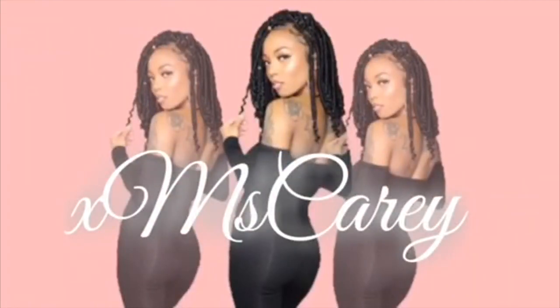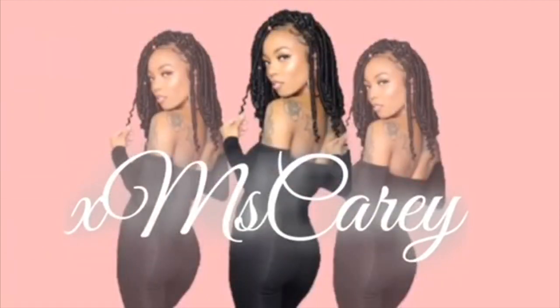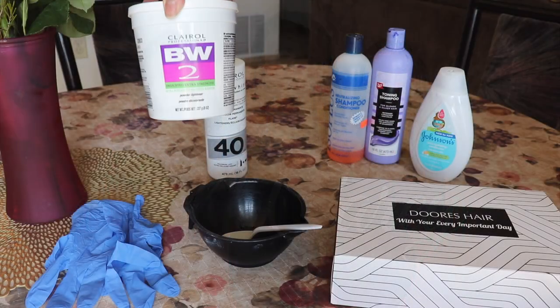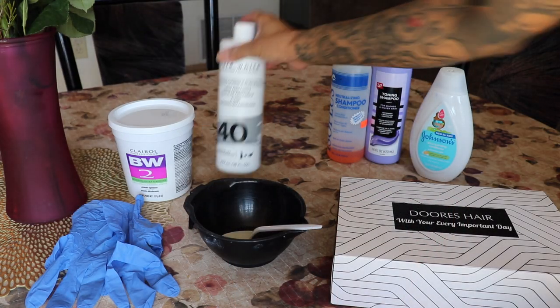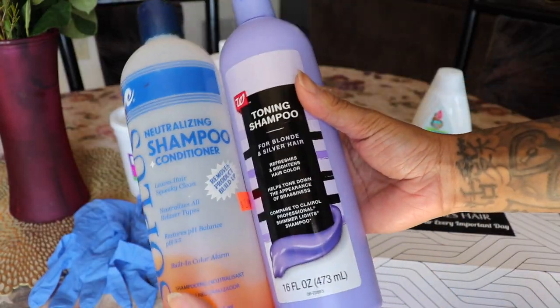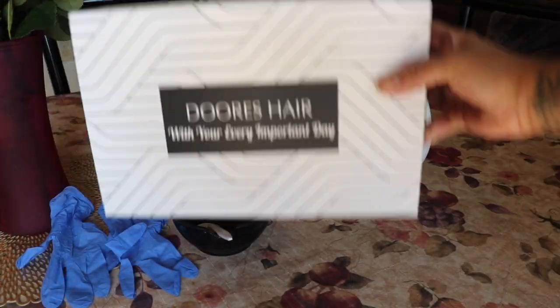What you will need is some bleaching powder, 40 volume developer, a mixing bowl, some neutralizing shampoo and toning shampoo, as well as your conditioner.